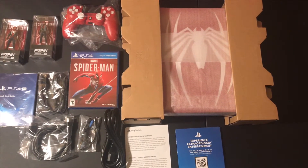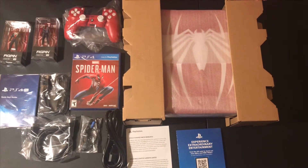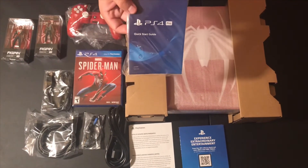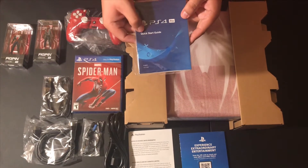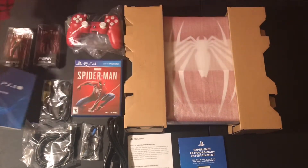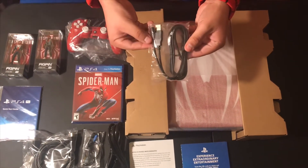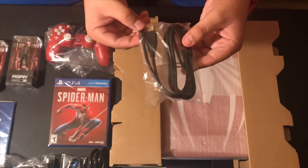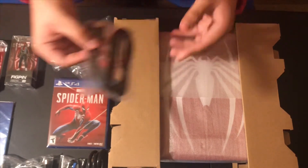Everything is laid out, so let's go through what you get. First of all, you do get a quick starter guide — if you've never set up a PS4 before, this gives you instructions and everything you need. You also get a USB cord for your controller, just to charge it. If you ever run out of battery, this is how you charge — you don't need batteries, this is your charger.